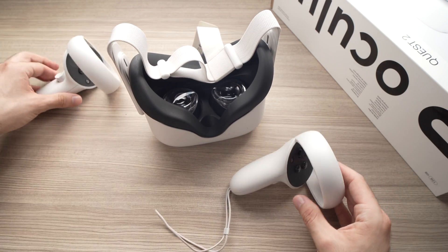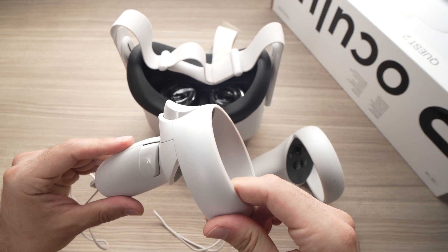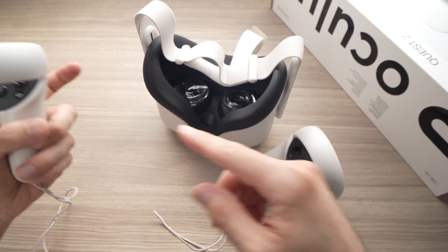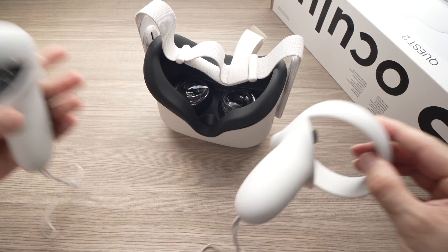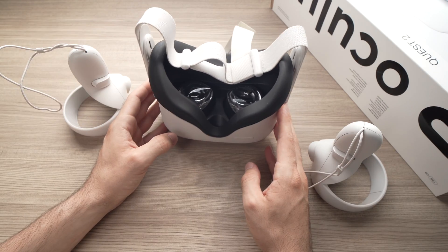Then once it's done, put another brand new battery in the other controller. While keeping the headset on your face, it should be able to connect, sync your controllers, link them together, and everything should work as it's supposed to.